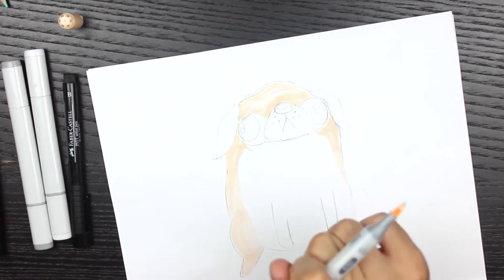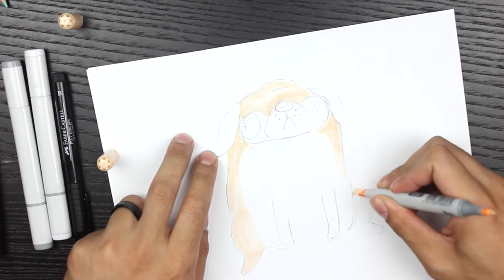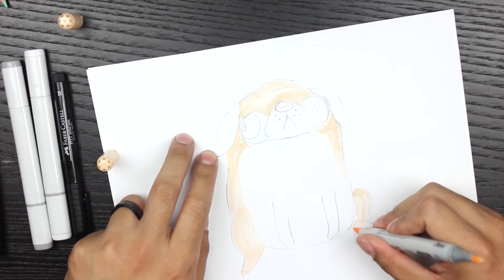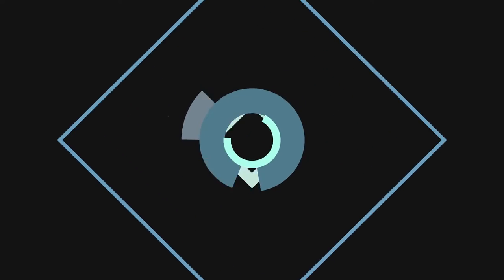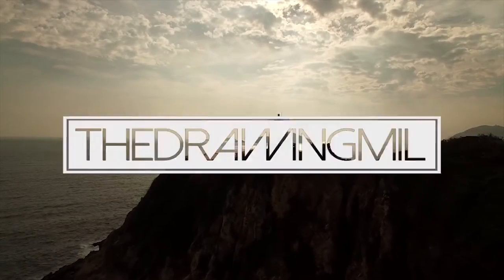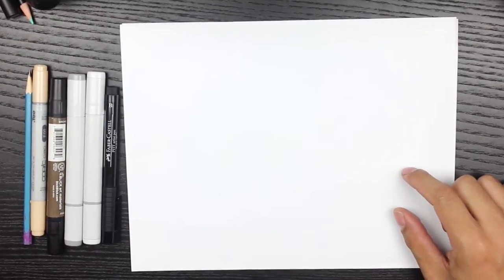Welcome back to another video. Today we're gonna be drawing a derpy pug. It should be a quick video, only about five or so minutes. I'm your host Mr. Mill, and let's get started with drawing.